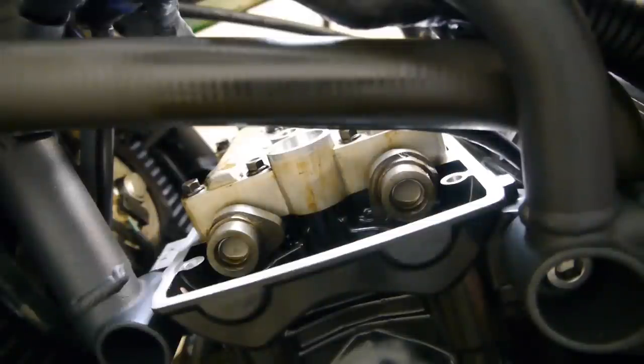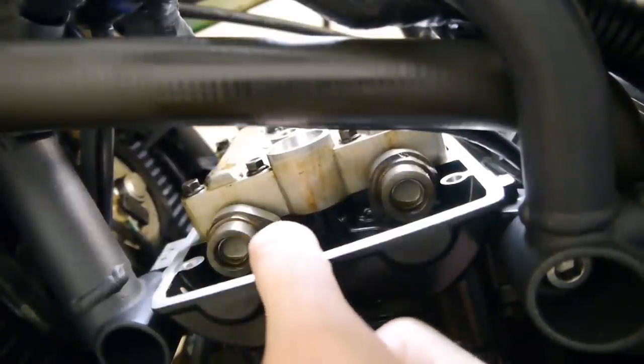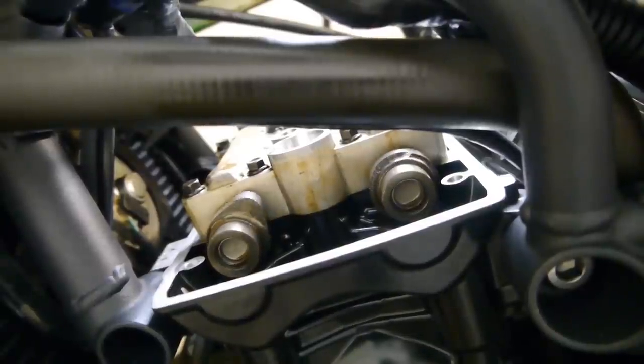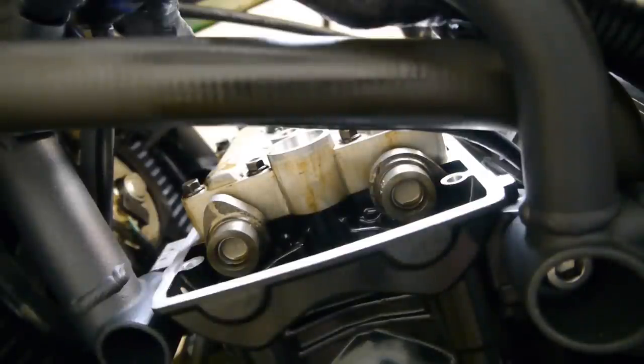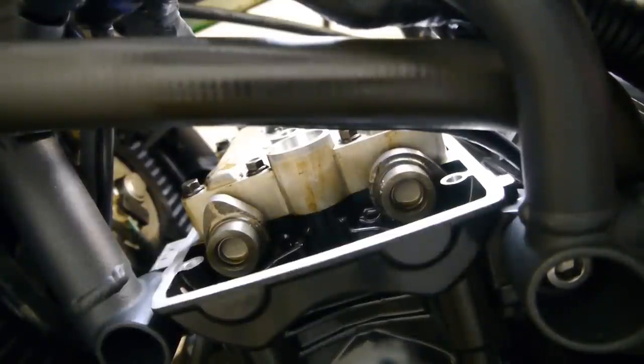With the bike in top gear and spark plugs loose so there's no compression, you can turn the back wheel. You want to get the cams so the top of the cam is pointing away from the shim underneath. That sets up number 1 cylinder exhaust, and when you do that, number 3 cylinder intake is at the right position too — so you can check both of those at the same time.